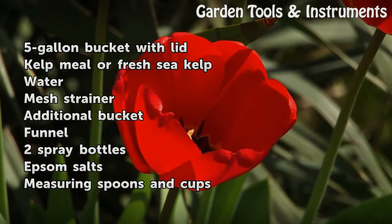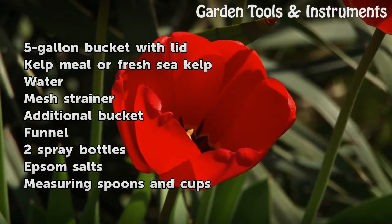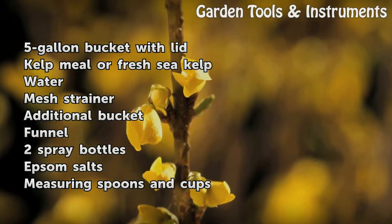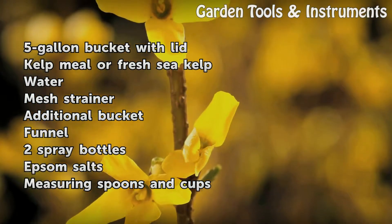Things you'll need: a five-gallon bucket with lid, kelp meal or fresh sea kelp, water, mesh strainer, an additional bucket, funnel, two spray bottles, Epsom salts, and measuring spoons and cups.